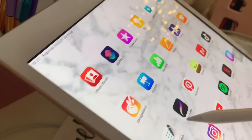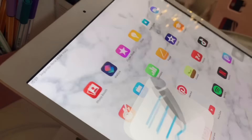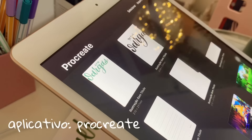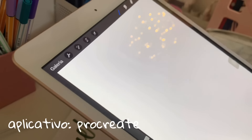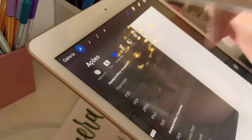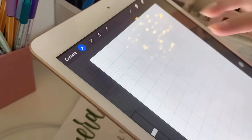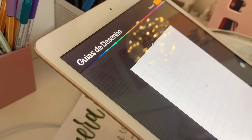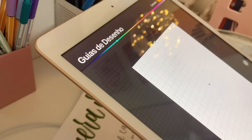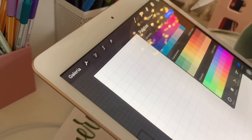Só que eu não gosto de fazer o título aqui no GoodNotes, porque eu não acho o pincel tão bom. Então eu uso o Procreate. Você vem aqui — pode ser qualquer folha, ele vai abrir. Daí eu coloco a tela com essa guia pra ficar mais fácil de escrever. E eu edito ela, deixo ela um pouco menor. E eu faço o título aqui mesmo.